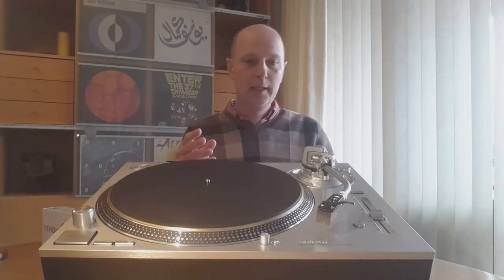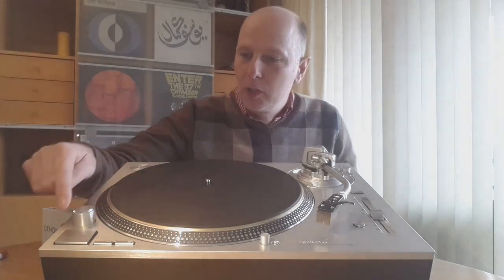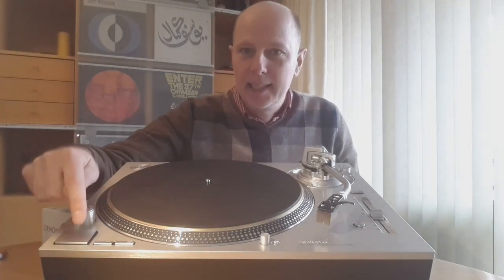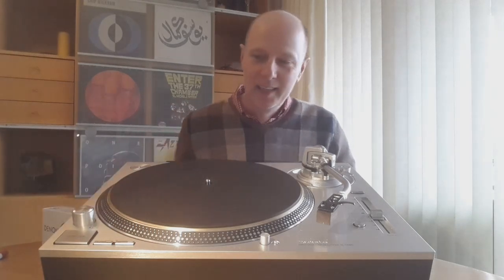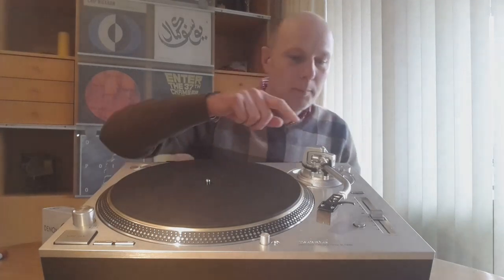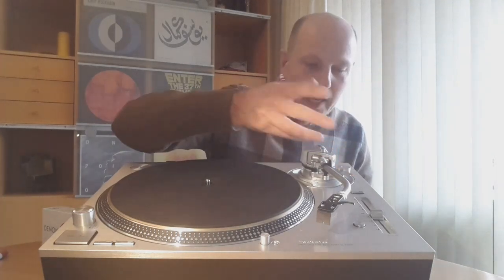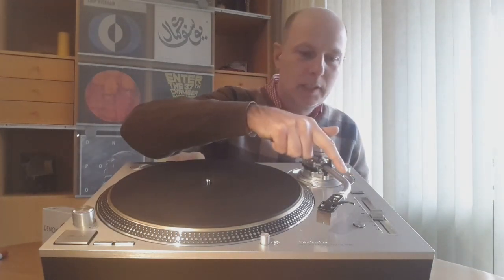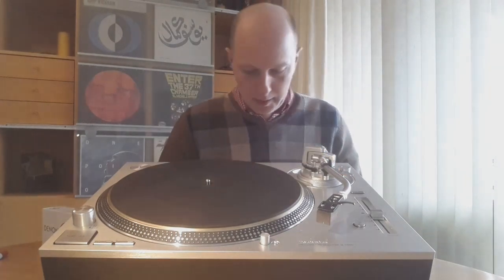You will also see some really standard 1200 components in this unit — for example, the start-stop button is exactly the same one; I think they bought loads and loads of spare parts. The arm lift is also like the standard 1200. I must say this is a little bit of a pity, because the arm lift is plastic — they should have made that from metal.